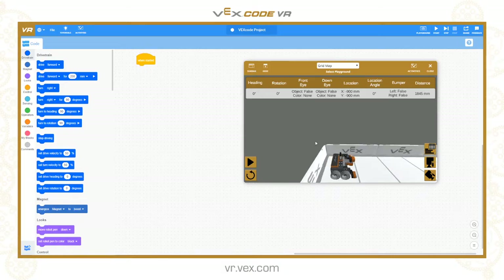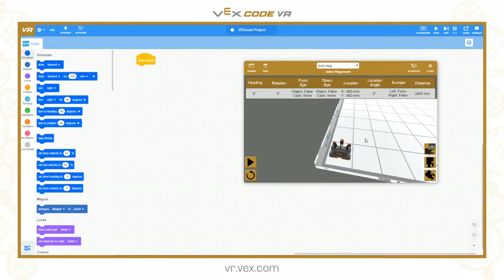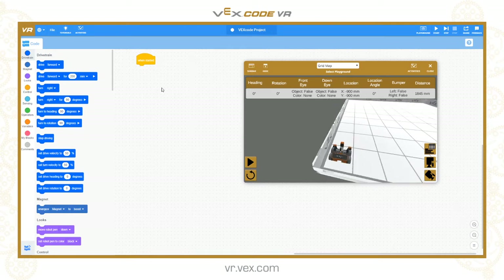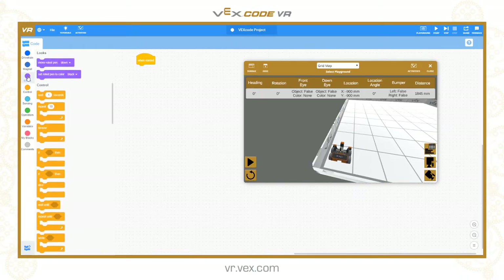Those are the two things we are going to be looking at today. We will do the pen first using the grid map. The commands for the pen tool are under the looks section of the toolbox and you only have two blocks. One is 'move robot pen', which can be set to either down or up. The other is 'set robot pen colour' and it can be black, red, green or blue.